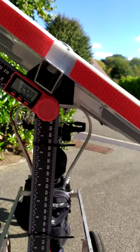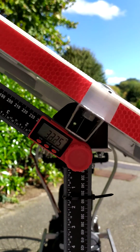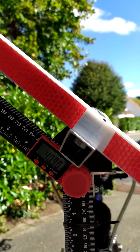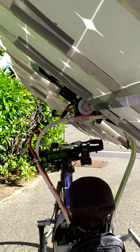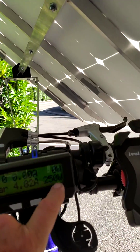The last step is up to 40 degrees. This is roughly 40 degrees, and here the production is 250 watts.